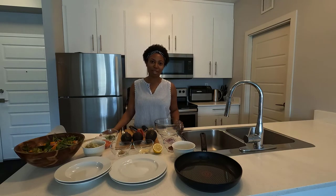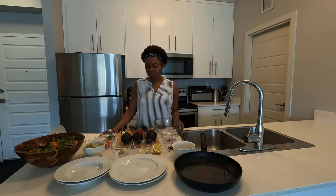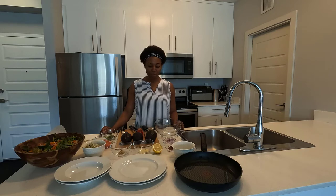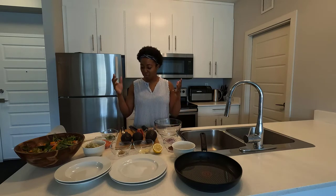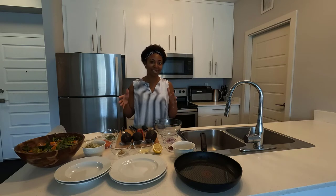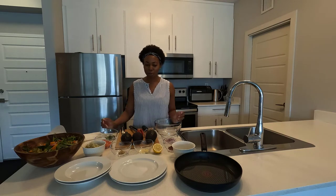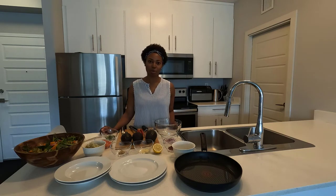One of the first things we need to do is make the guacamole. I have all the ingredients here prepped and I'll talk about them as we go along. Hopefully if you're cooking at the same time as you're watching, this will help you cook along with me — I'd love that!